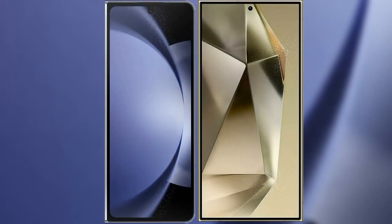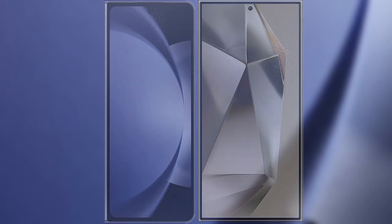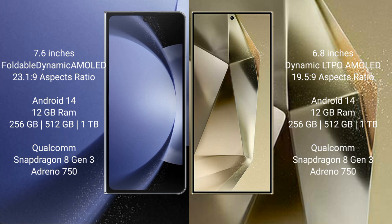I will compare the new Samsung Galaxy Z Fold 6 with Samsung Galaxy S24 Ultra. The Samsung Galaxy Z Fold 6 comes with a 7.6-inch foldable dynamic AMOLED display with S-Pen pressure 21.9. The Samsung Galaxy S24 Ultra features a 6.8-inch dynamic LTPO AMOLED display with S-Pen pressure 19.5.